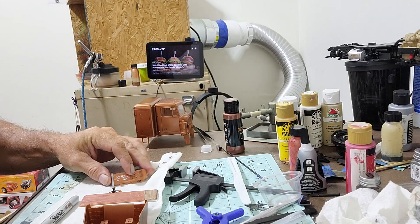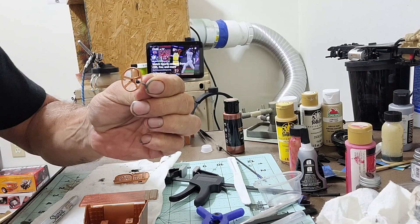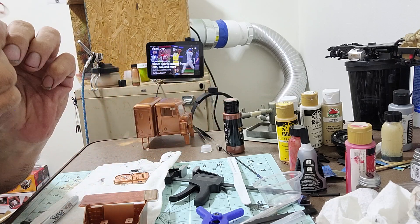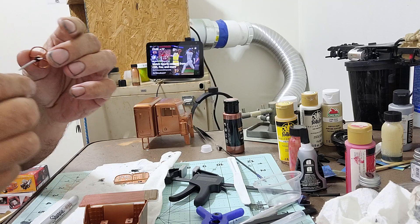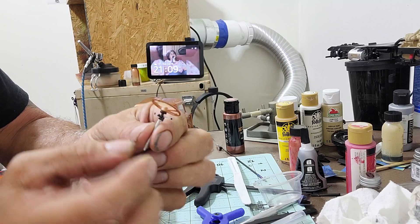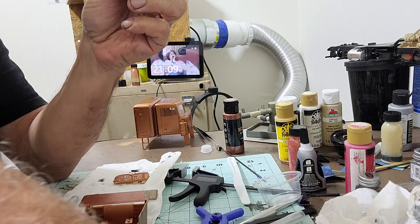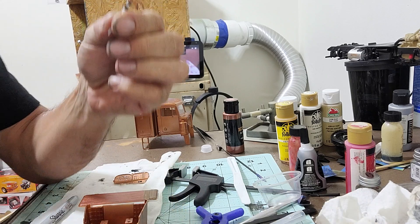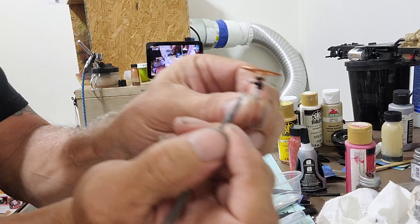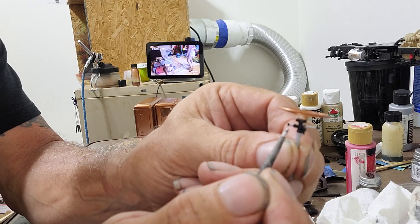Working on the dash and steering wheel. I did of course the steering column — the silver. The knuckle area is black, and the handles that come off are silver with black ends.